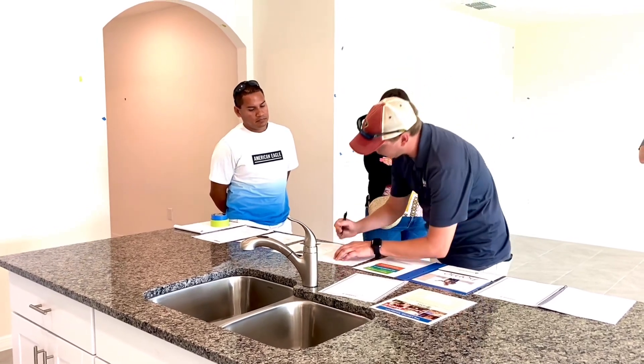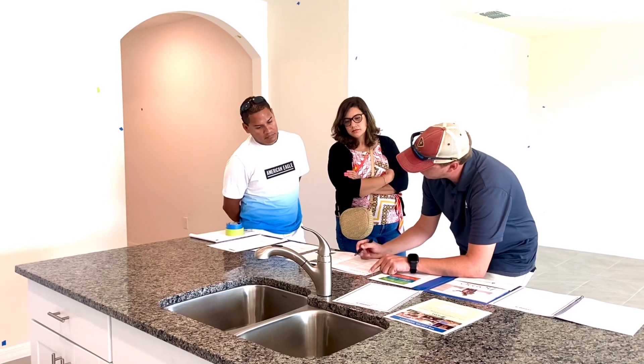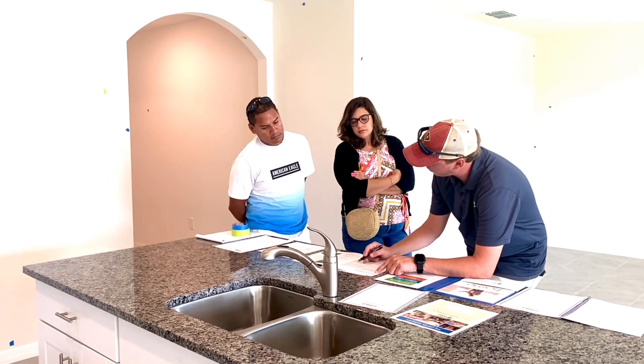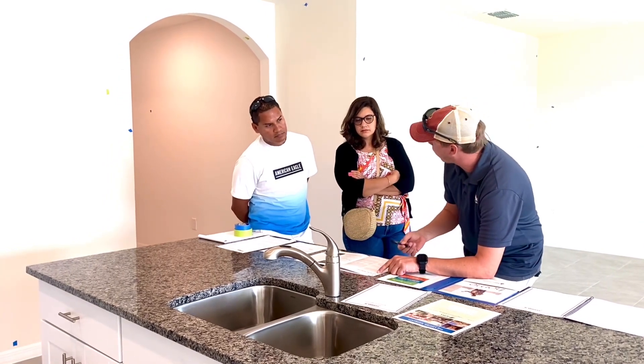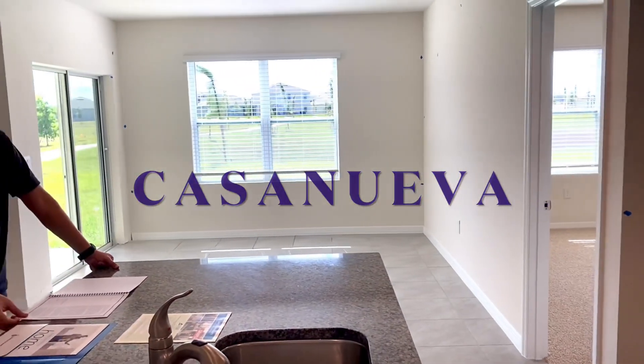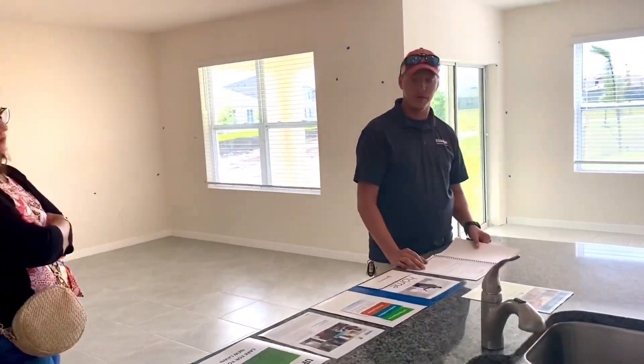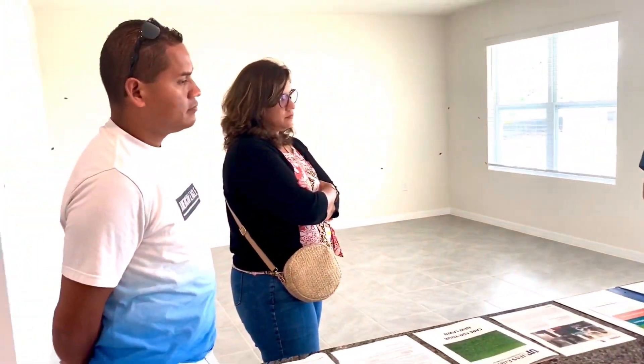So we're considering the Canesville area. Depending on what time of year it is, this shows you how far or how long you can go without watering your yard. Read through this. If you have any questions, let me know. Now for the irrigation, you guys have a 30-day warranty.